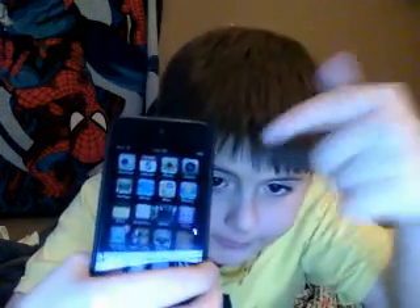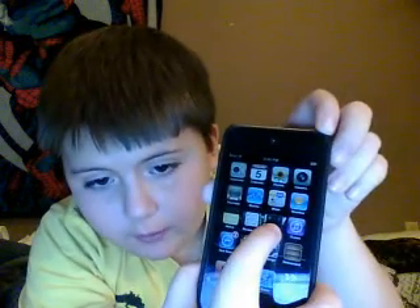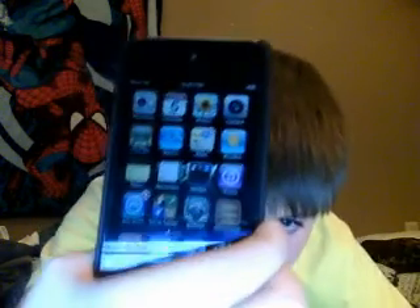Hey guys, I want to show you a trick with your iPod. First of all, to move around your icons, hold down one of them and they'll start jiggling. I don't know if you can see it, but you do that and it'll start jiggling.